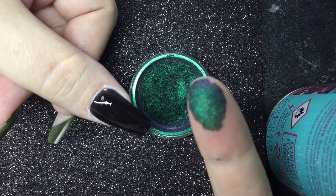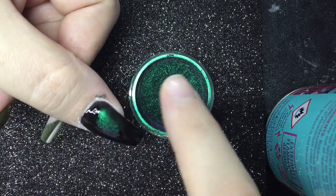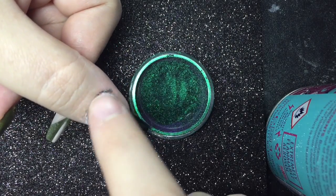Once that's cured, I just like to dip my finger into the powder and then rub that onto the nail.